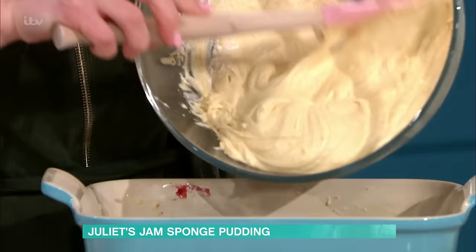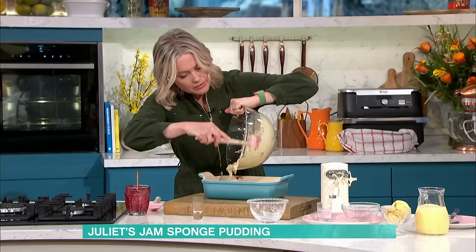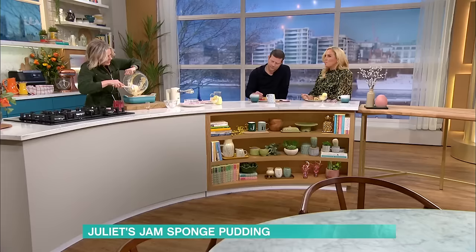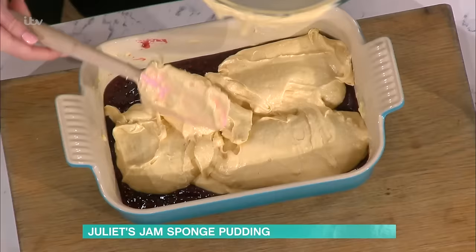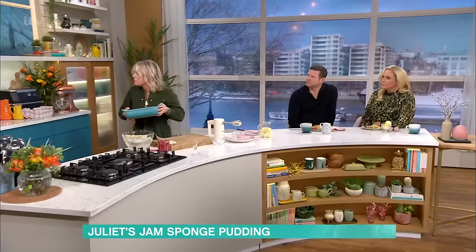With butter, it sets much harder at room temperature. If you think about when you've got really cold weather and you've got a block of butter in your kitchen, it sets like a rock. So the same happens once that cake sets — it's going to be really hard. So literally, just cover the jam, whack it in the oven for about 40 minutes until it's really risen, golden, and fully baked.